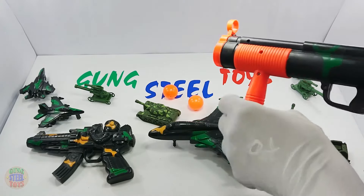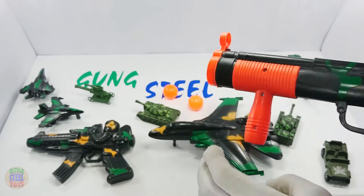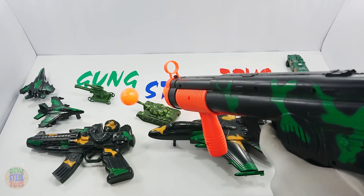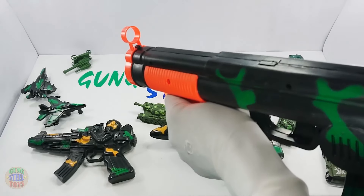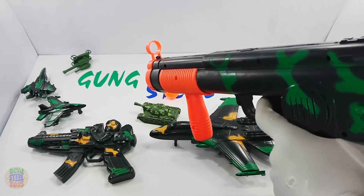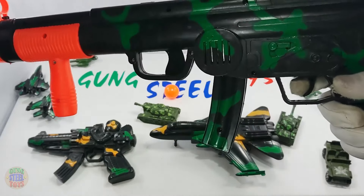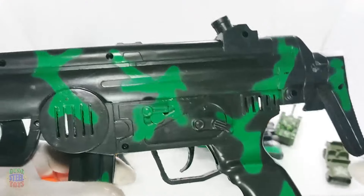And this is the best choice, what's up guys! This is a shotgun toy for kids, playing military color.